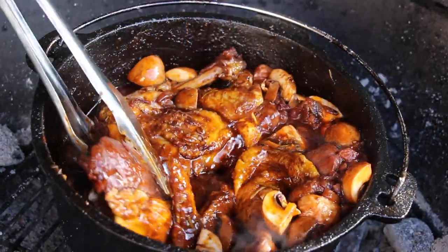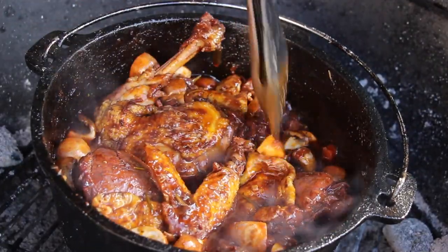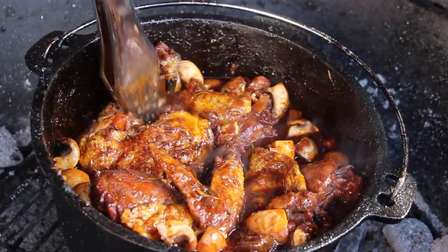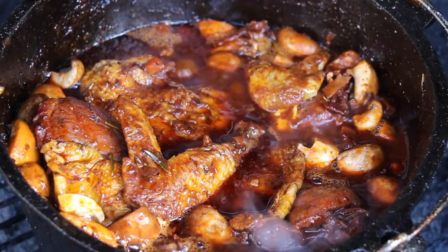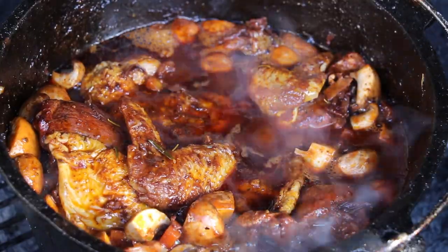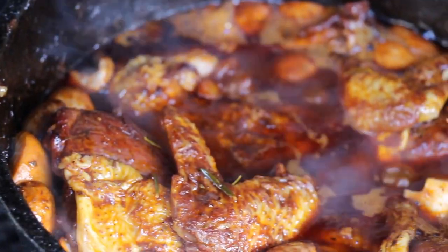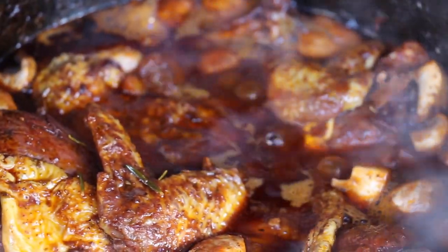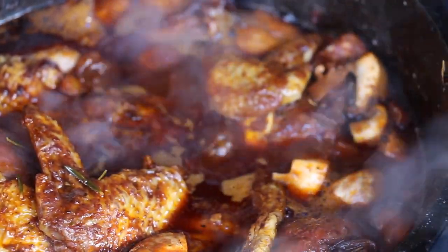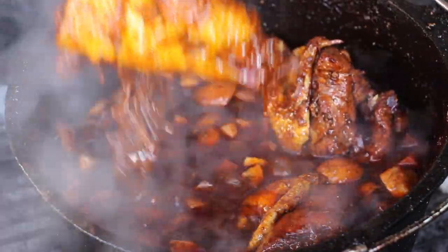Let it simmer for approximately 15 minutes with an open lid. We have already taken out the rosemary and thyme bundle — if you see any bay leaves you can just take them out too. Sometimes I'm a little bit scared if YouTube would be able to transport the smell to you — you won't believe how good that is.